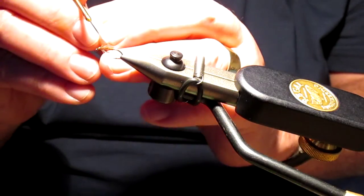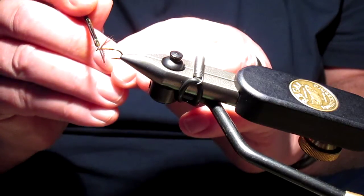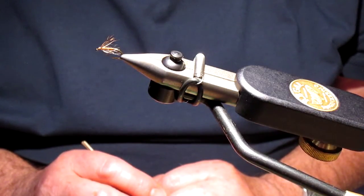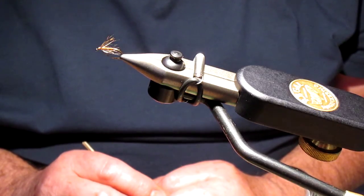So there we have it — the Little Winter Brown. It's a very very nice fly to fish with. Fishing the old spider patterns, it's lovely. I hope you will get round to tying them — you may have used them before. This is one of the older, lesser known patterns probably, but very very effective.